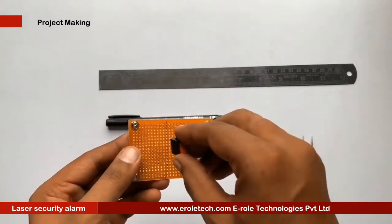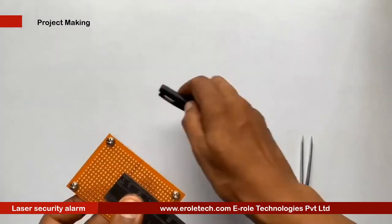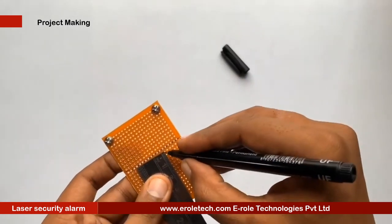To switch the project on or off, we will use an on/off switch. We need to make a big hole in the PCB to fit this switch.